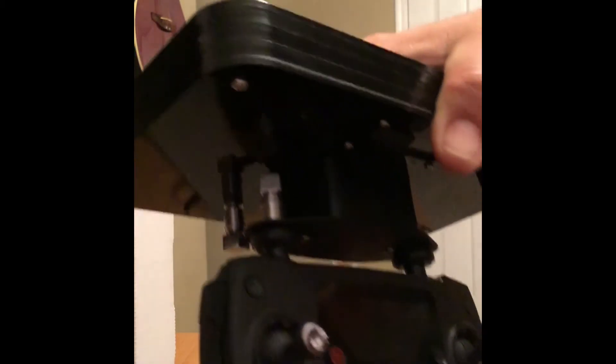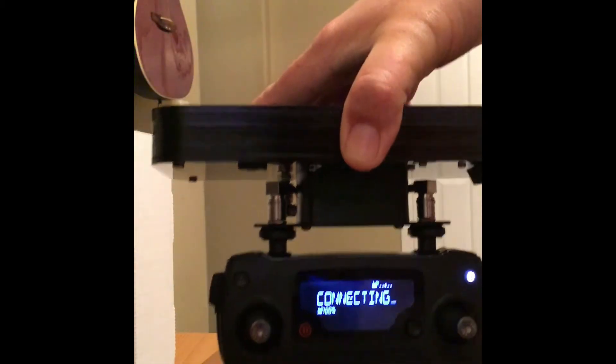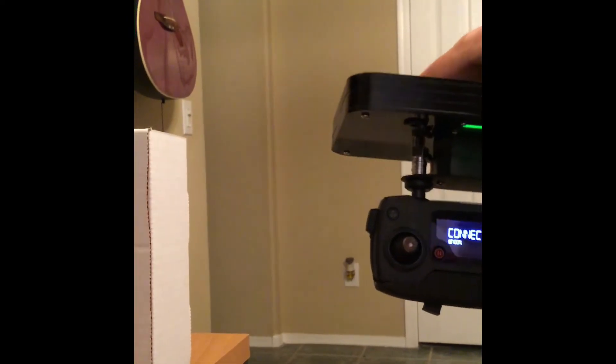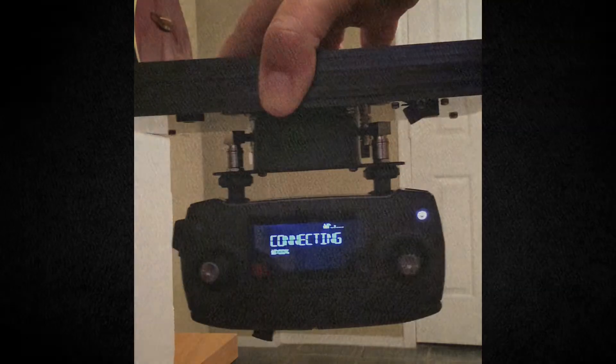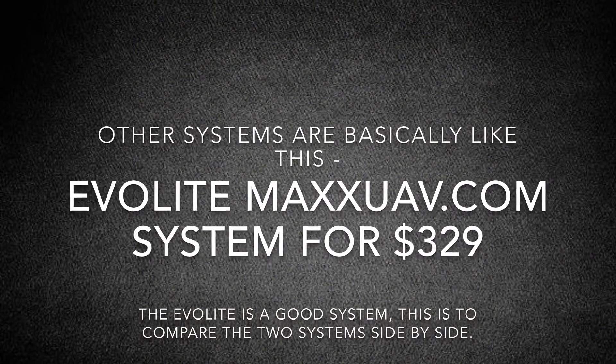It has a little volt meter on the antenna and a little battery meter, which is kind of nice. You turn the remote on, you turn the antenna on, and you're ready to go. My only gripe is it's kind of heavy hanging out the front of the remote, but with the phone in it, it gets better.